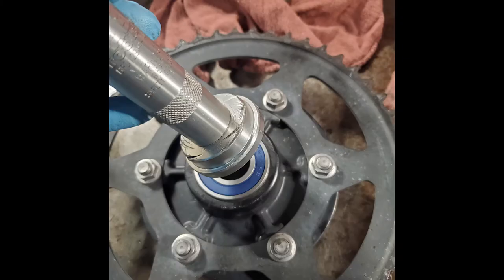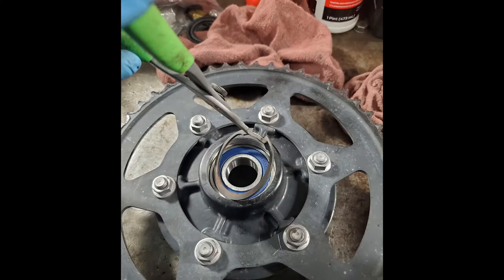Flip the hub back over. Grab one of the bearings out of the freezer that matches up with the one that you took out, and use a suitable driver to drive it in. You don't want to damage the actual inner race of it, so be careful when driving it in. Once the bearing is fully seated, you will see the lip where the snap ring goes.